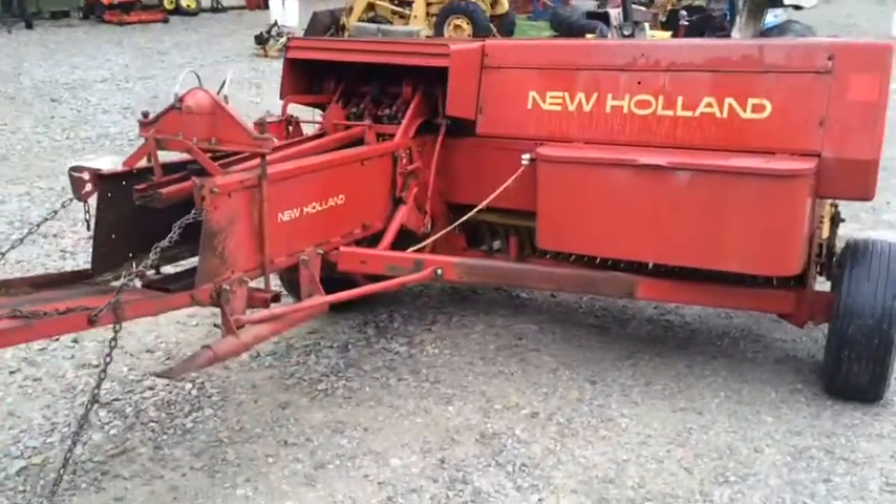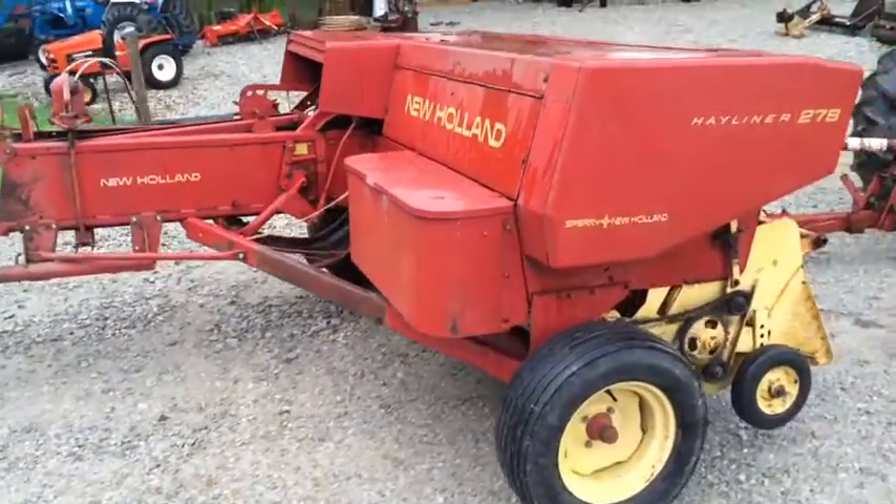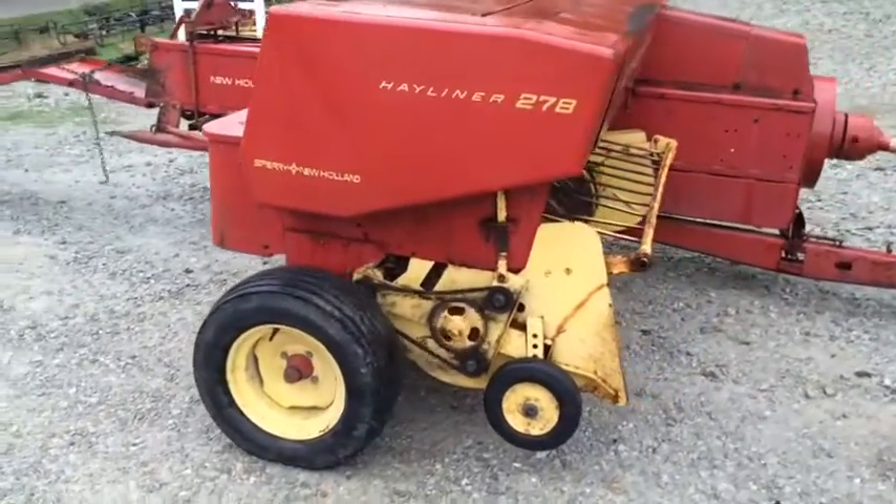This baler — we've had it in the shop and adjusted the knotters and the timing. Did have to put a couple of knife arms on the knotter system. We will tie a couple of knots with it here in just a minute.